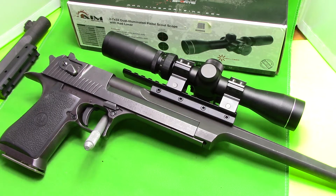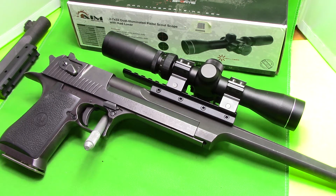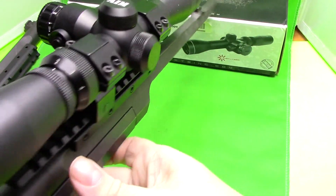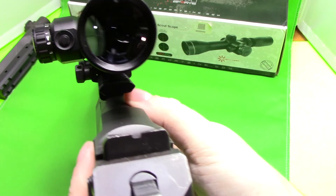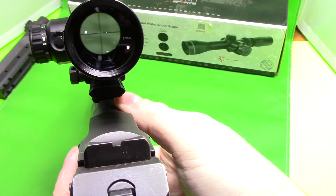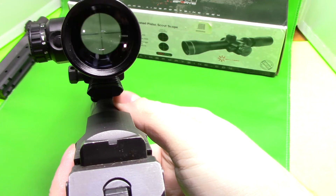So I ended up picking up this AIM Sports scope, and this is a two to seven power scope. It's a little bit different because it can be used as a scout scope — it doesn't necessarily mean it's dedicated to pistols. Using this scope, I don't know if I'll be able to show it on camera, but the sight picture is much, much more clear and it has a real sharp edge around the crosshair.